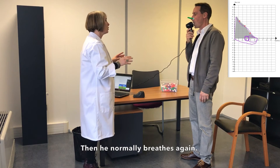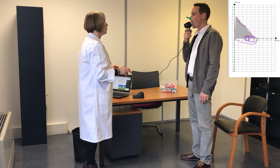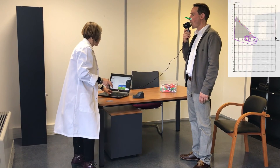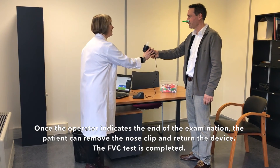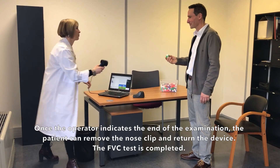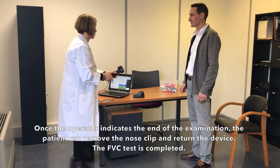Then he normally breathes again. Once the operator indicates the end of the examination, the patient can remove the nose clip and return the device. The forced vital capacity test is completed.